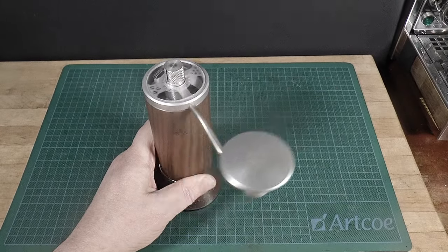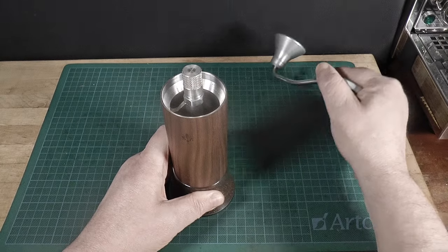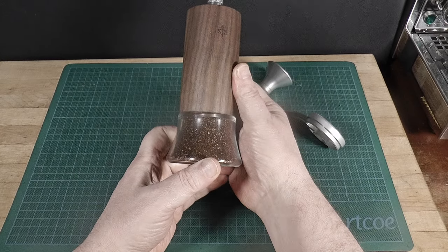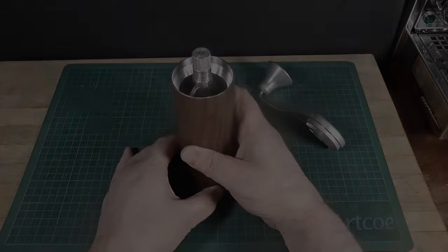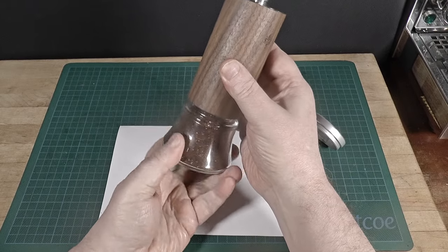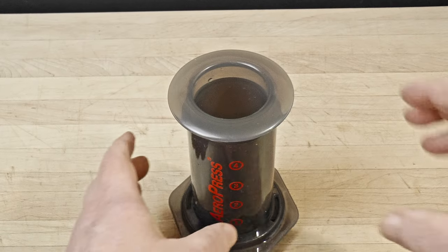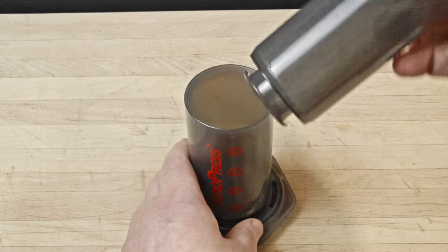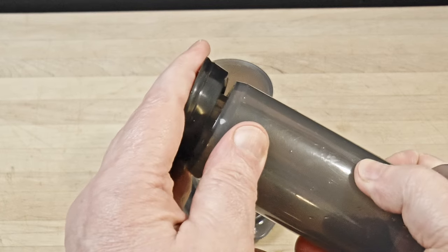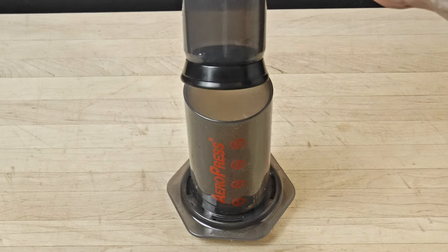I'm going to do pour over and espresso today. During the time I was working on it, I used it for Turkish, espresso, mocha pot, V60, and French press using three different coffee samples, probably 15 times for each individual combination, and I took heaps of notes that I'll be relying on today. I did not try it with the AeroPress because there's no standard method — owners use them in myriad different ways. Some people would likely face arrest over how they use their AeroPress.